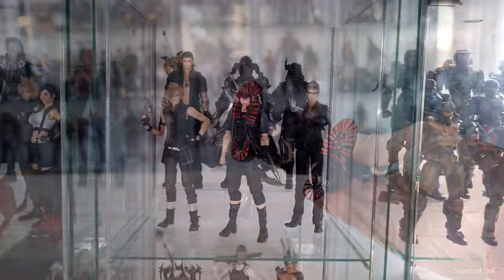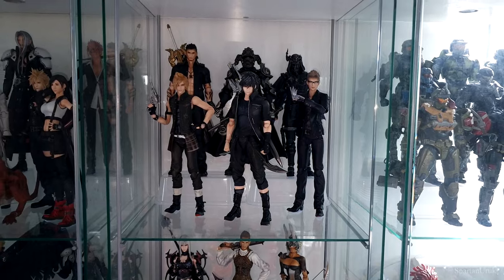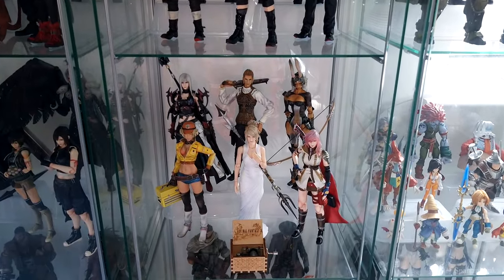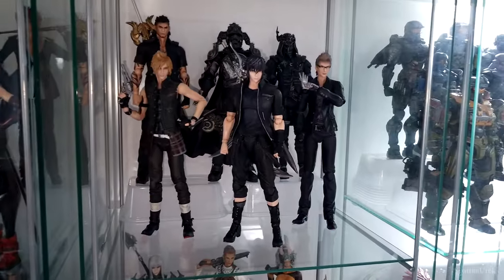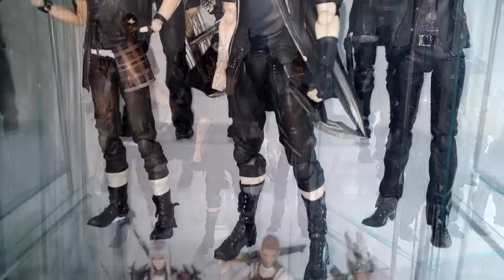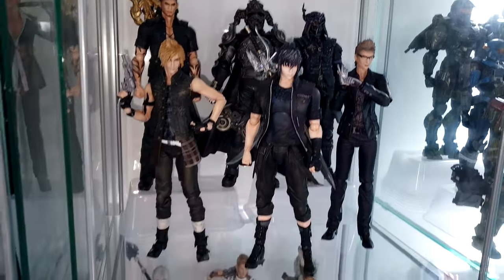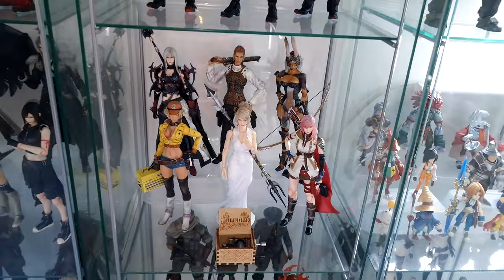That was a quick comparison on both of the Play Arts Kai Final Fantasy 15 Noctis figures. Here's a quick look at my entire Play Arts Kai Final Fantasy 15 figure collection. Sadly I don't display the first version of Noctis because there's really no need to when we have this 30th anniversary Noctis, which is a much better figure. Here's a quick look at the other figures in the line which I do plan to review next.